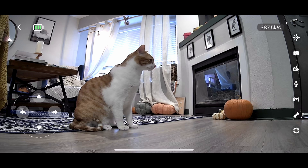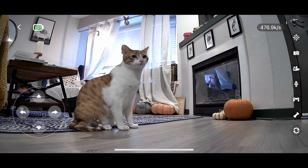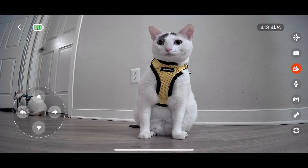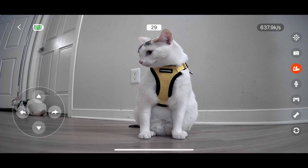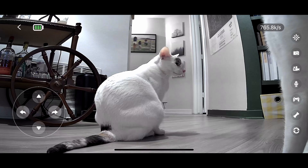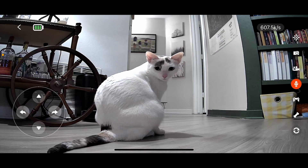Back to the app — on the right-hand side of the screen, you have a number of command controls. A few of them are pretty self-explanatory. The photo icon allows you to take a picture, and the video camera icon allows you to record footage in increments of up to 30 seconds at a time. All those videos and pictures get saved to an album in-app. And then this microphone icon allows you to actually talk to your pets through the robot's two-way audio function.